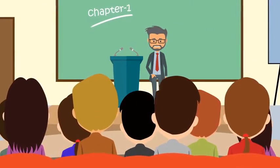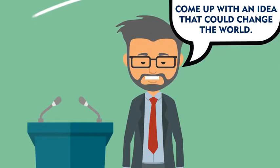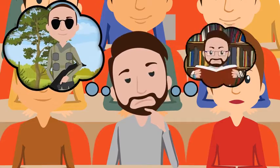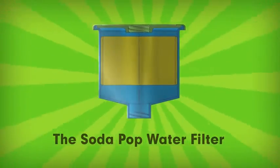While studying at the University of Utah, a professor challenged us to come up with an idea that could change the world. And after reflecting on my time in the Marine Corps and spending hours researching the problem, we came up with this: the Soda Pop water filter, or SOPO filter for short.